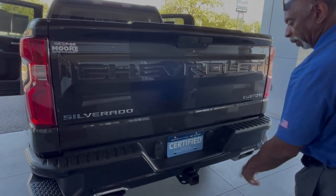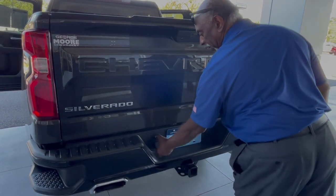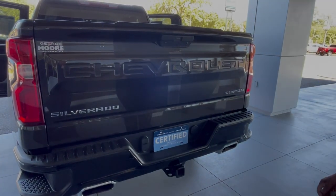This one will tow 9,400 pounds. Here's your trailer hookups, with your trailer package as well.